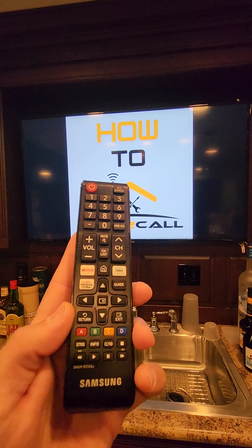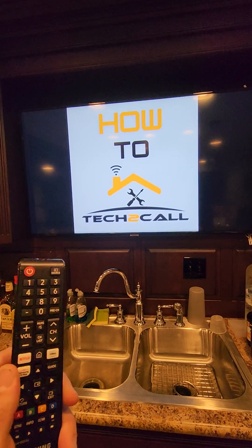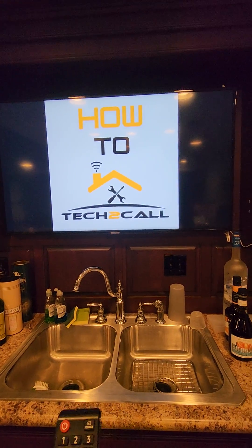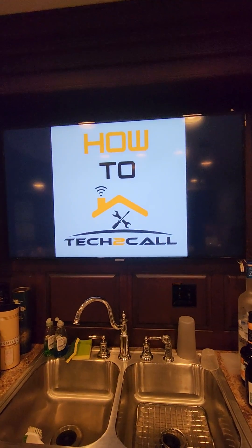Hey guys, got a Samsung TV here. Using the Samsung remote, I changed the audio output from TV speakers to optical, however we're not getting sound out of our overhead speakers. So I'm going to show you how to fix that.